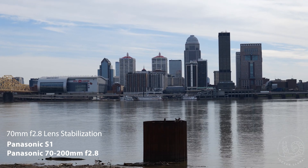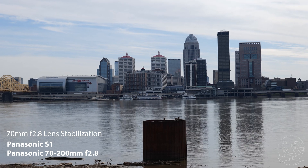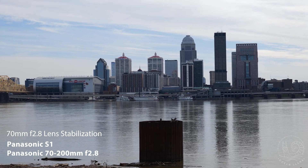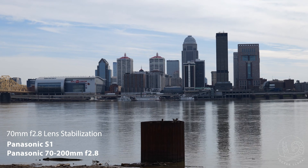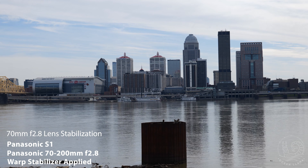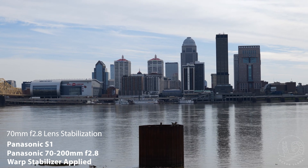Here's the same focal length but with optical image stabilization. I think this works fine if going for a typical handheld look — very smooth camera bobbles. With post-stabilization, there's a little crop on the image, but now it has a very smooth, slight camera drift.